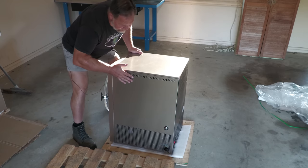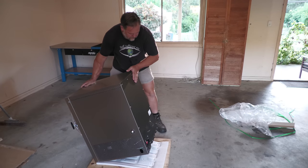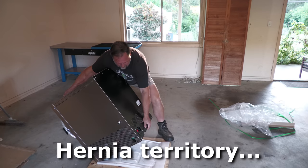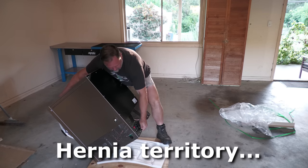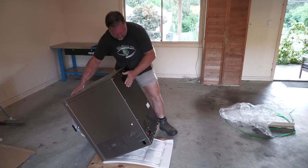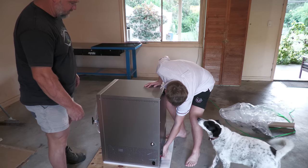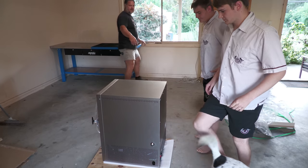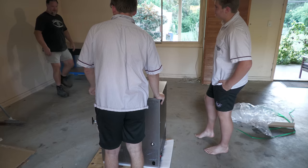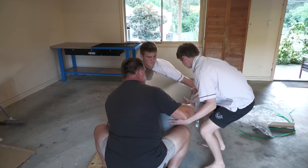Wow, I think it's pretty heavy. It certainly is. Am I going to be able to lift this on my own? Can you give me a hand lifting this thing, please? So we're going to have to bend the knees. We're going to go from there to here. The thing is a tunnel. Legs and then move with your knees.